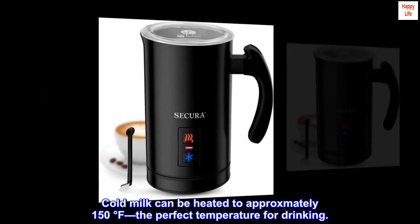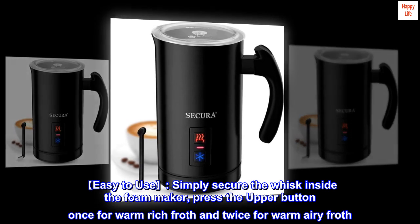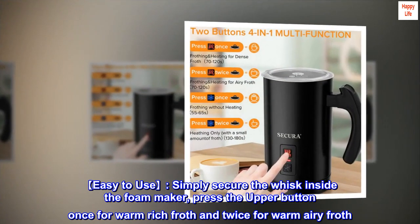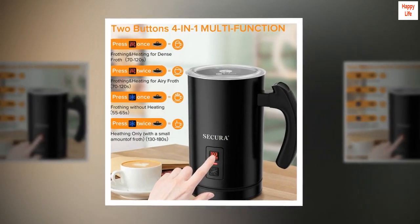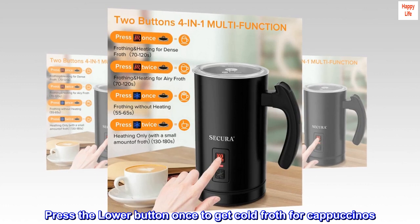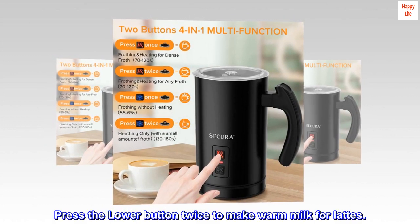Easy to use: simply secure the whisk inside the foam maker. Press the upper button once for warm rich froth, and twice for warm airy froth. Press the lower button once to get cold froth for cappuccinos, or twice to make warm milk for lattes.